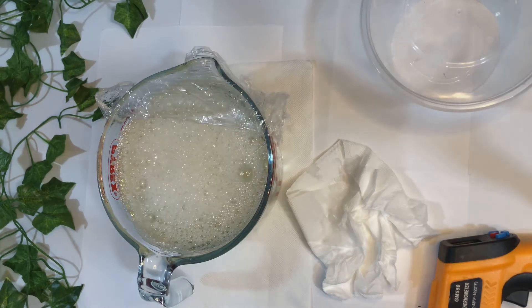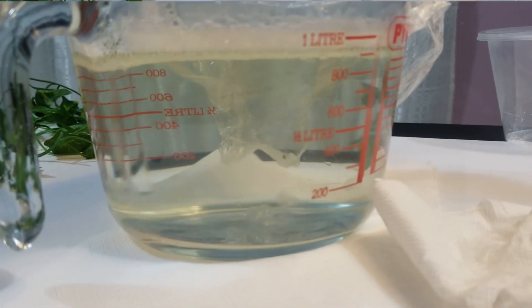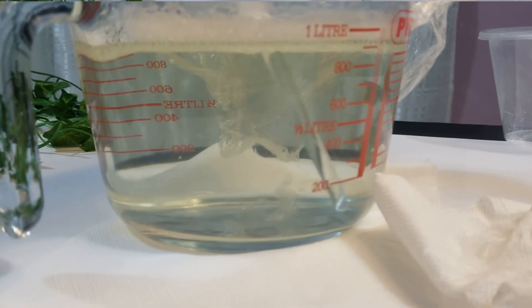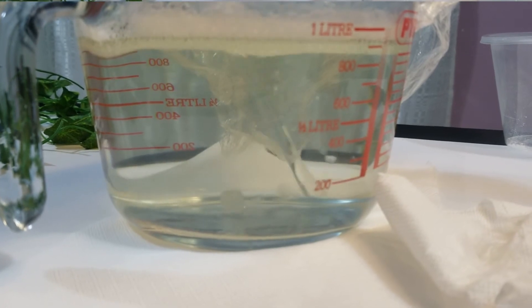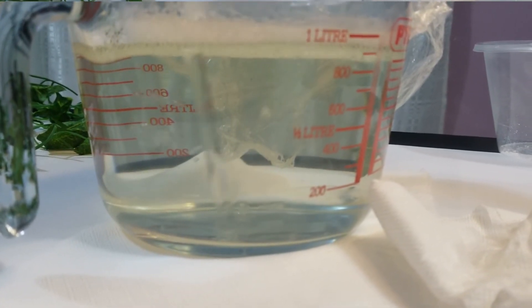Almost done — everything has dissolved. You can see there are just some small crystal powder particles left in there, and very soon they will all dissolve.